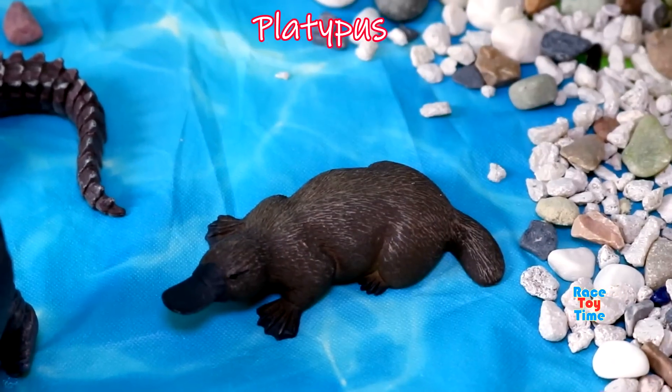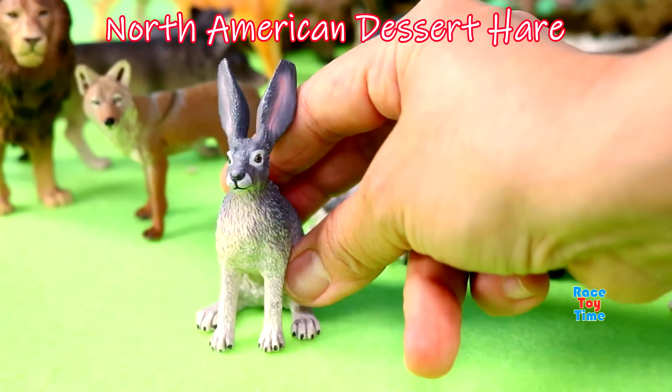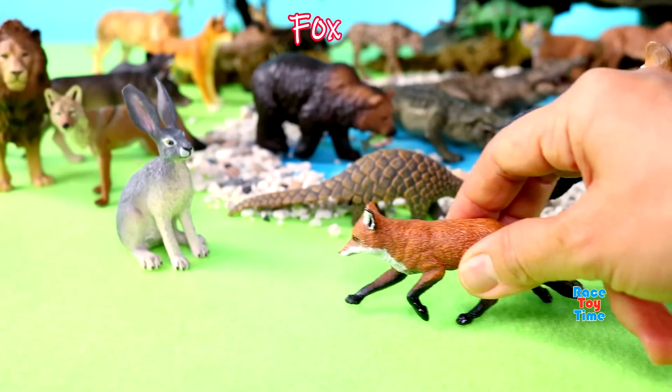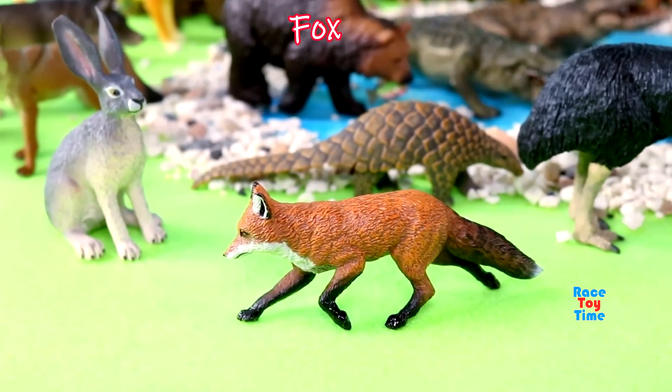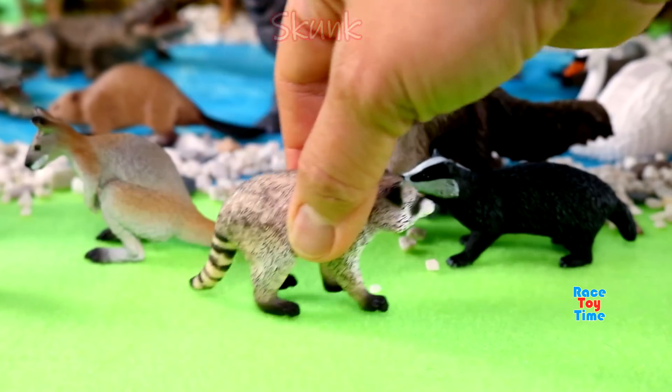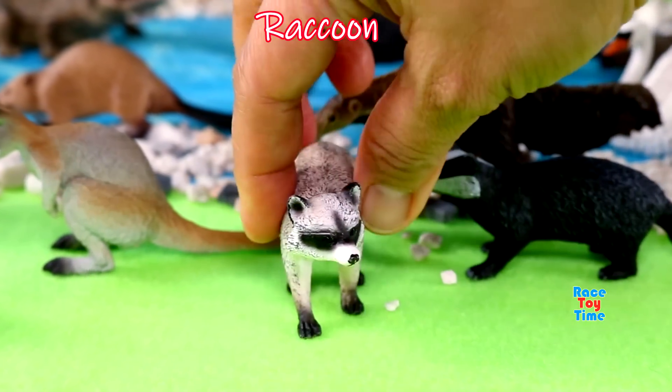Platypus, North American desert hare, fox, skunk, and we have a raccoon.